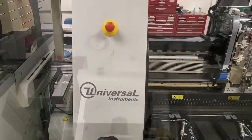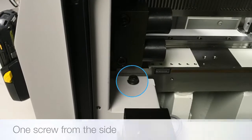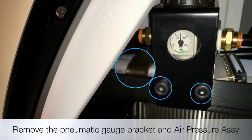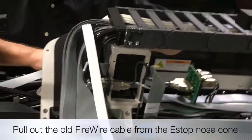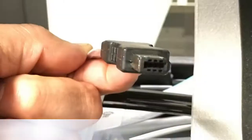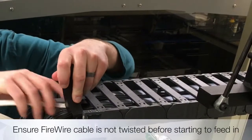Remove the three screws securing the E-stop nose cone. Pull the rest of the firewire cable out through the IGUS. Start to feed the other end of the firewire cable through the Y IGUS as shown.